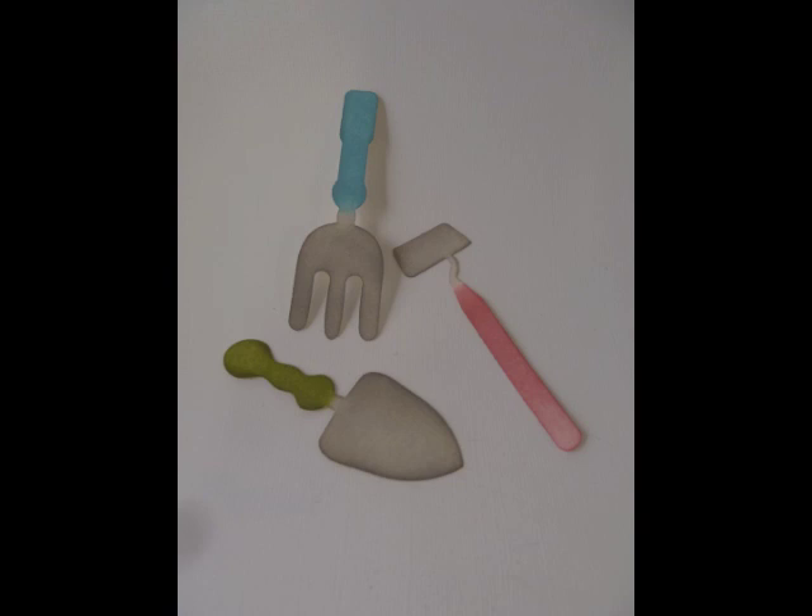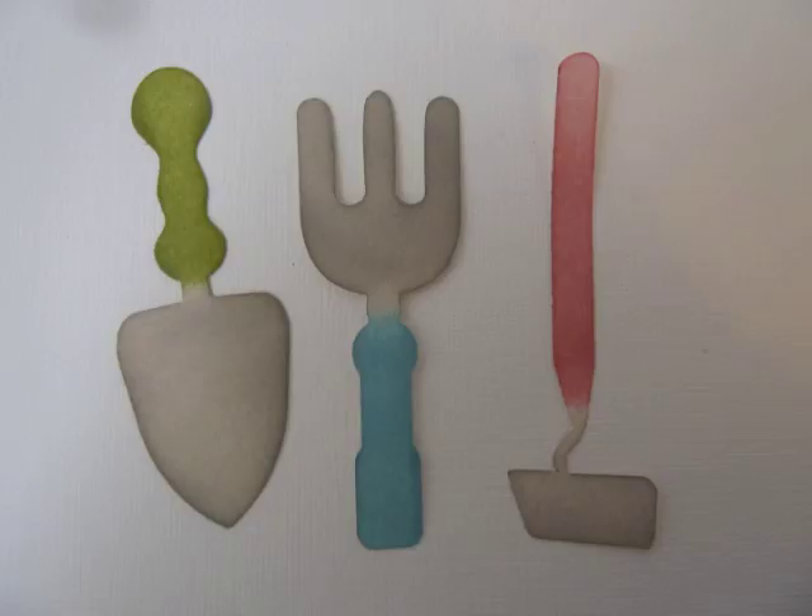This is a Sizzlet set called Garden Tools. These are great to use to embellish the other larger pieces.